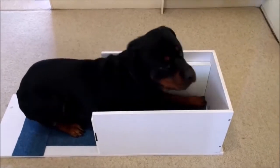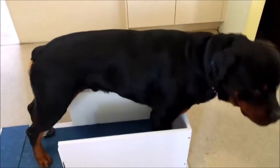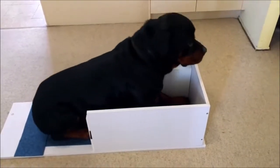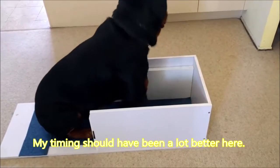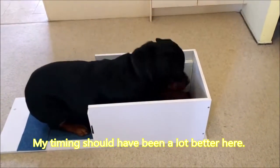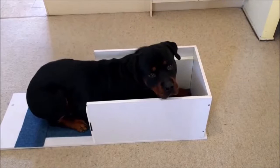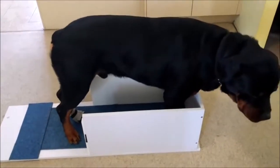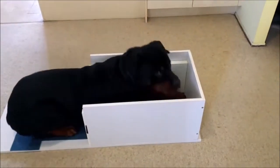Zalak, stop. Good. Deck. No — stop. Deck. Yes! Good boy. Stop. Good. Deck. Good boy.